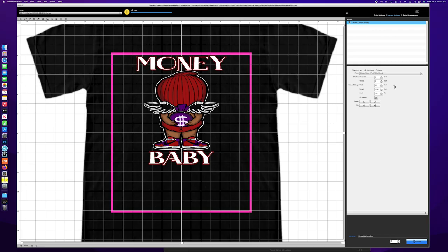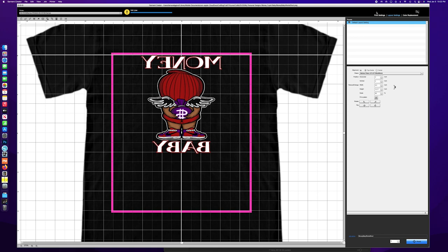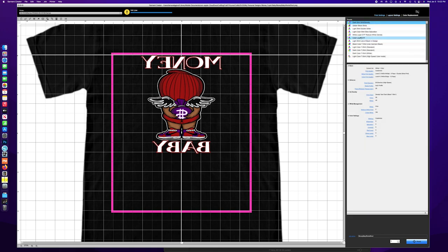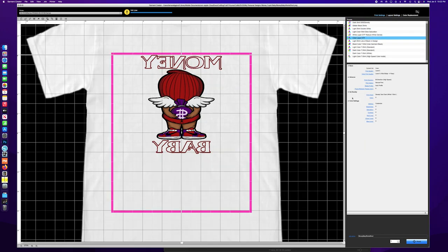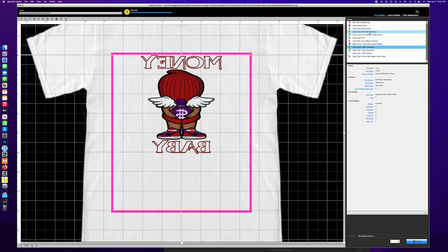Here's the screen process. I'm going to bring the size back down since it's going on a kid's shirt. I'm going to flip it since it's going to be DTF. I already have my color layer settings right there — it's level two, level two, and no changes anywhere else. This is actually the standard light color shirt settings — same settings, I just labeled it in case I need to make any changes to the preset.